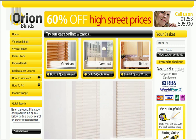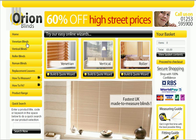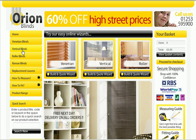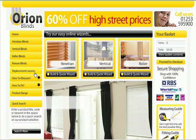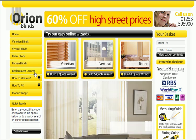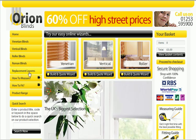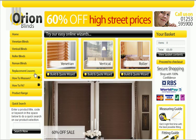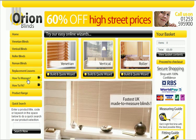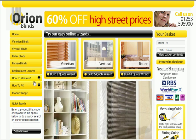Very straightforward process. As you can see on the left-hand side column, we have the home page — the page we are on at the moment — we have Venetian blinds, vertical blinds, roller blinds, Roman blinds, replacement louvers. You don't need to replace your rail and the complete blind as you would traditionally; you can actually just replace the fabric itself. We also have how to measure, with full measuring and fitting guides and video tutorials, as well as how to fit.